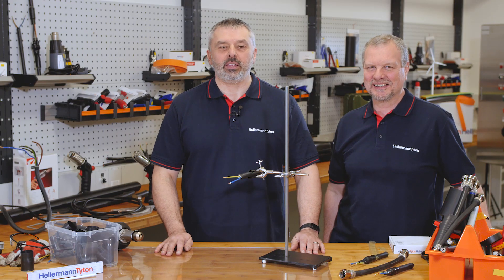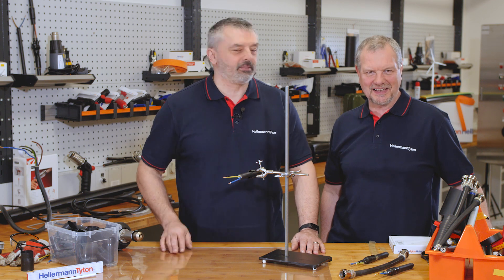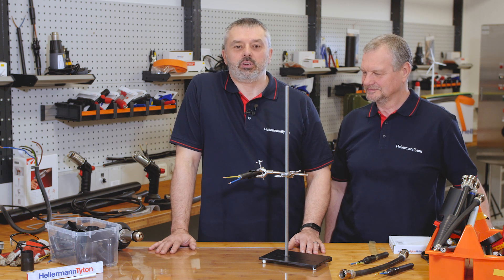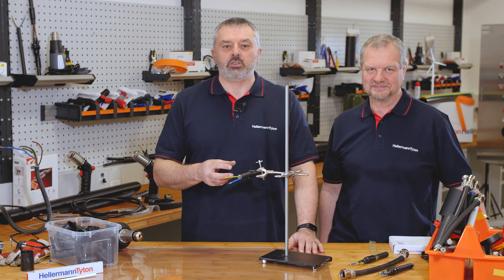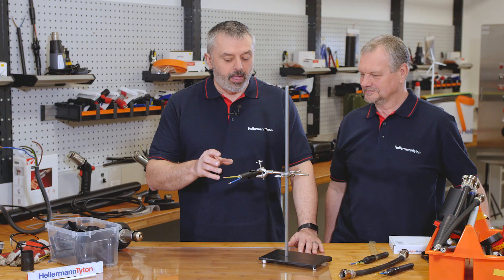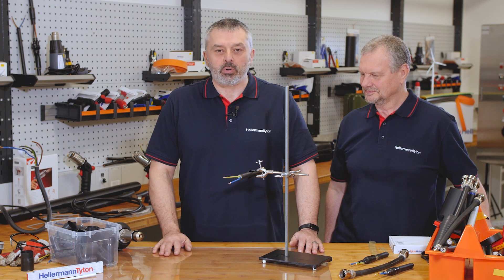Welcome to the Hellermann Titan Academy, the workshop for the professionals. I'm Barry, this is Mark. Today's question we've been posed is: how do you create an environmental seal using heat shrink shapes on a cable jacket? Our session today is a practical demonstration — we don't just talk, we do the actual demonstration for you. We'll talk you through the process and by the end of it we're sure you'll be confident to carry out the process yourself.